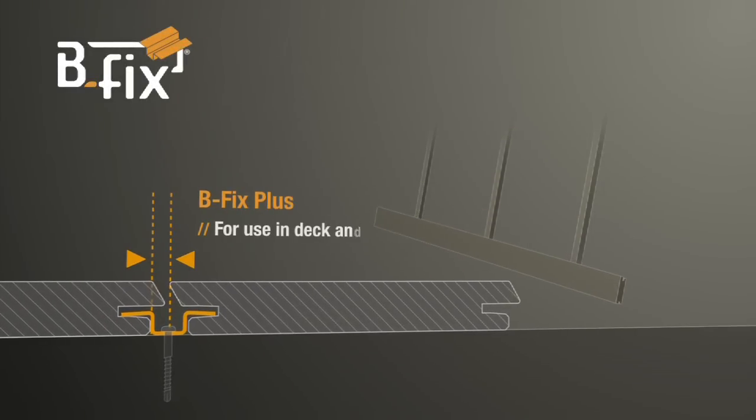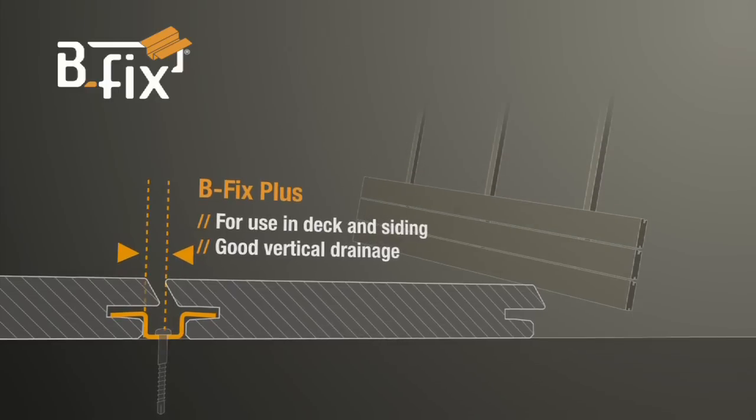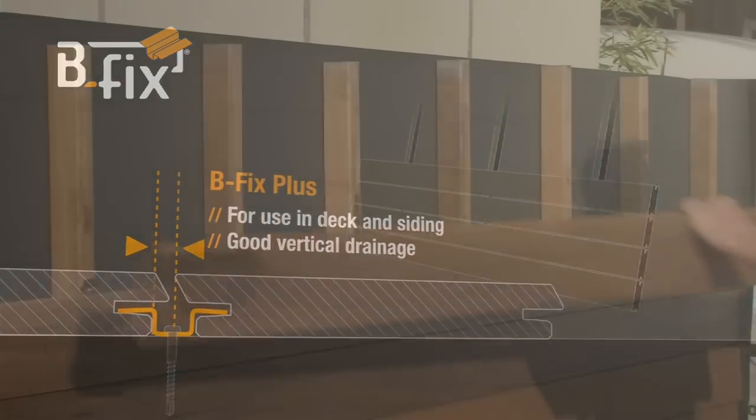This fixing system can also be used on the Bfix Plus profile for terraces as well as cladding. It guarantees very discreet attachments and good vertical drainage.